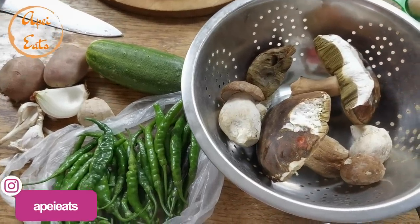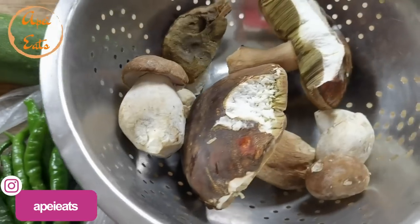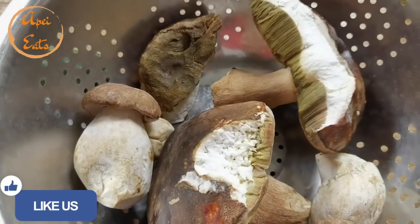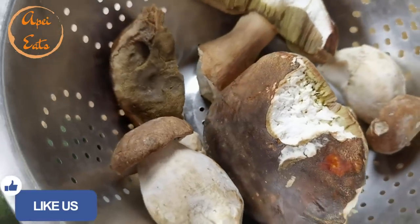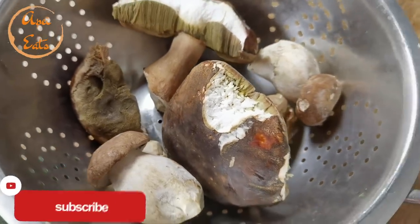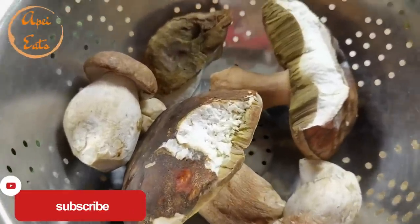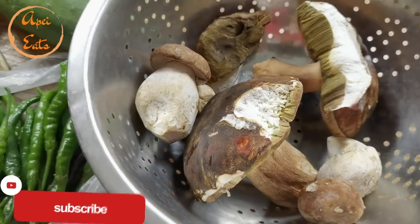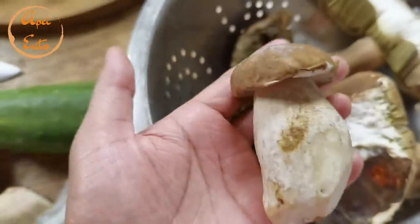Welcome back to another mukbang everyone — this is gonna be an exciting one! Look at that, we have fresh mushrooms from the forest. Mimi sent me these just now, I just got the parcel from the post. I gave some to my next door neighbor and then to Mina.